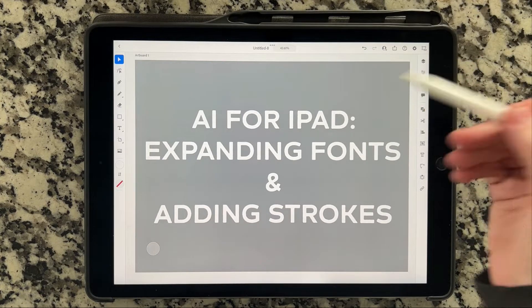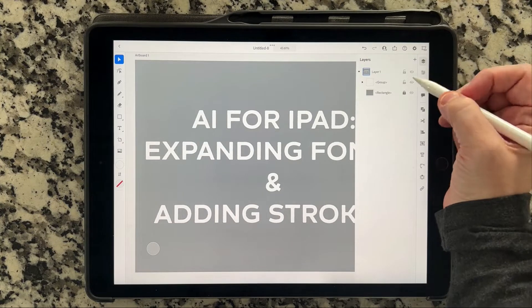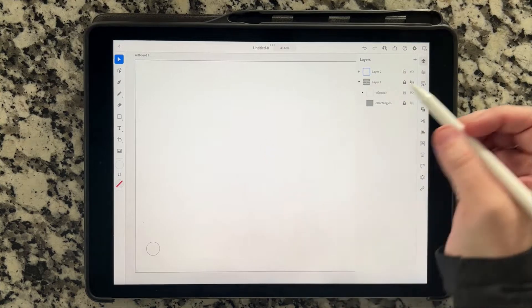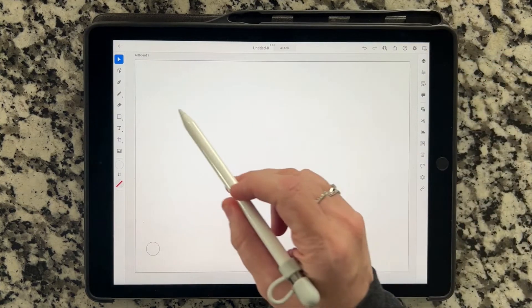I'm going to start out by getting rid of this stuff so it's not on our screen. I'm going to go up into the layers tab, create a new layer, and I'm just going to hide this layer and lock it so it's not in our way. So now we have a blank layer here. Now what I'm going to do is hide the layers tab and I'm going to create the word 'testing.'